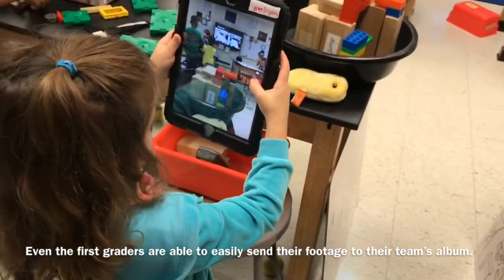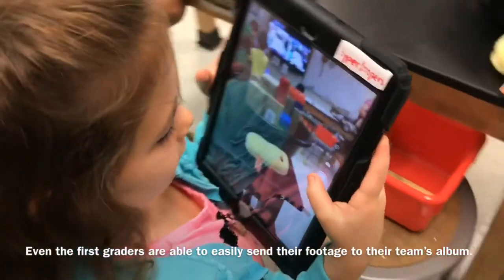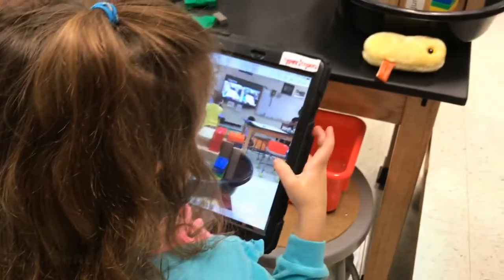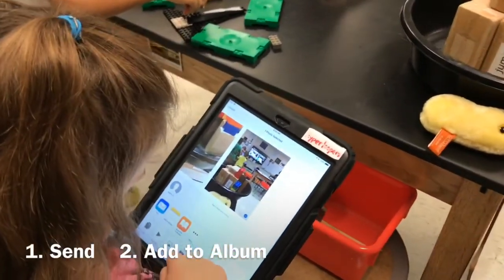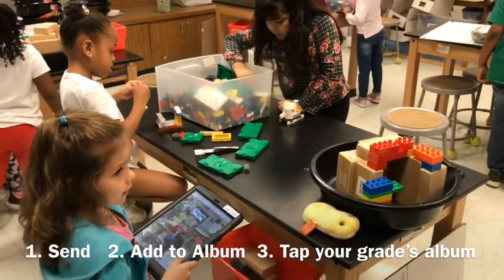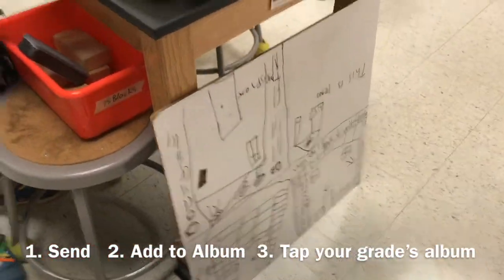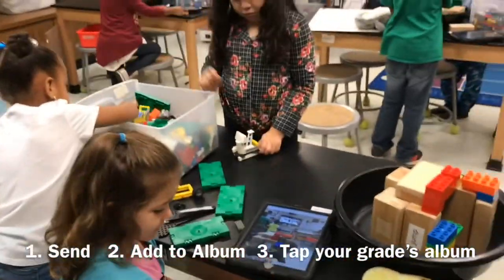First grade has now built their shelter and now she's going to take a picture. Can you show me how you send it? Do you remember how to go to the photo? There you go! Good job! And then send, add to album — and then she's looking for it. Boom! Look at that! First grade, you're done! So next week when we come back and do this again, they'll be able to quickly access their design and their pre-production and then rebuild it. Awesome job, first grade!